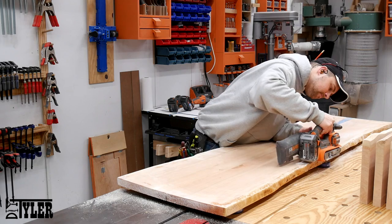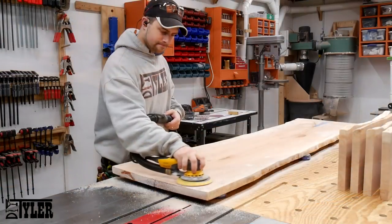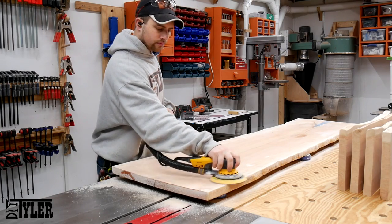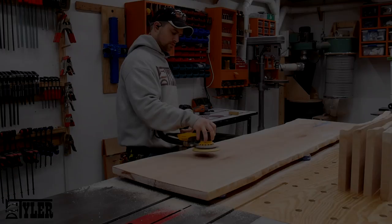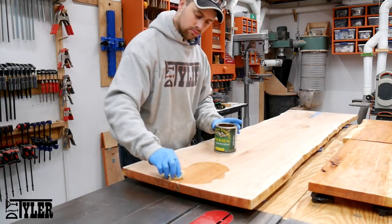Once the epoxy had been given a good 24 hours to cure, I took it outside, flipped it upside down, and sanded off the drips on the bottom of the slab. Then I sanded the bottom of the slab and sealed it using General Finishes Armor Seal — two coats.